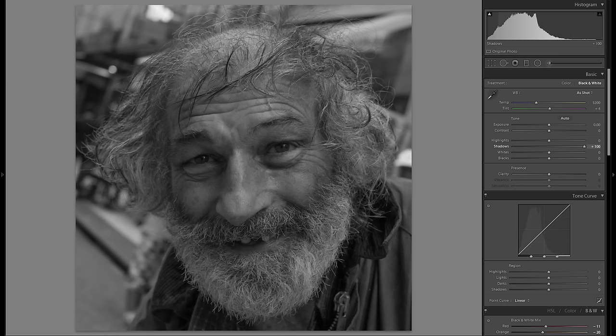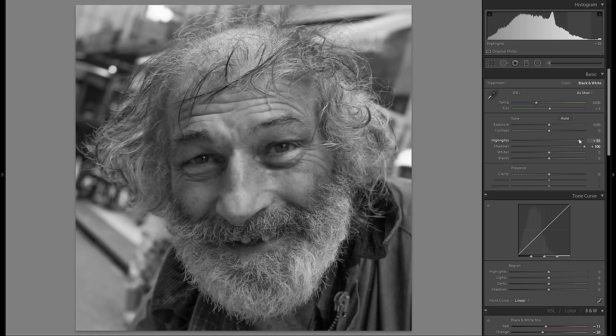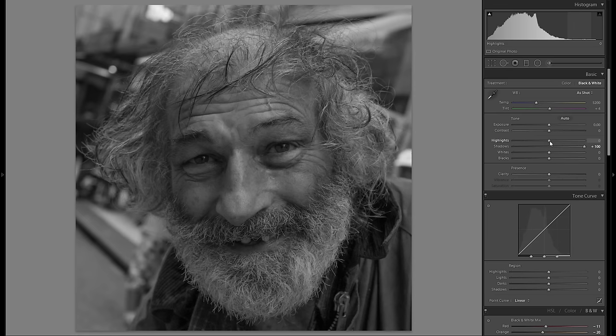I definitely want to raise the shadows to have a lot of detail to work with — you can see the difference. There are not many highlights on this photo, so let me go to whites first and try to bring them up. In my landscape pictures I usually bring down the highlights, but in this portrait I think bringing up the highlights might actually work well, to give a little more life in the picture.